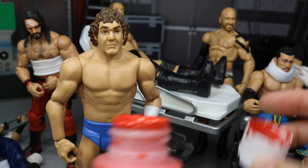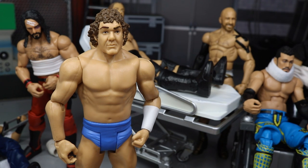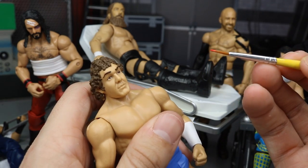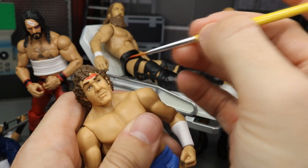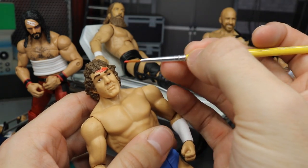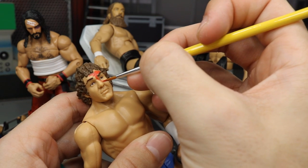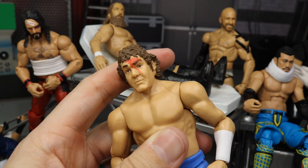I go straight to the figure's forehead and put a little gash - I make it streaky with diagonal lines because nobody bleeds perfectly. If it's just a cut on the forehead, I'd leave it there. But if I want it to drip, I come down the nose a little bit and follow that line down his face and along his eyebrow. That's exactly what I do for blood.